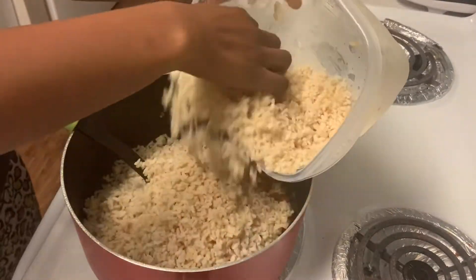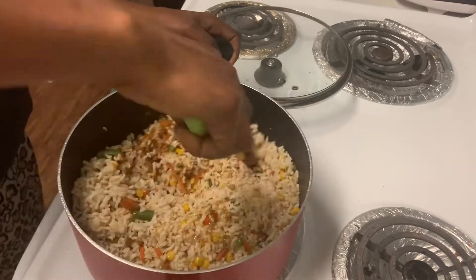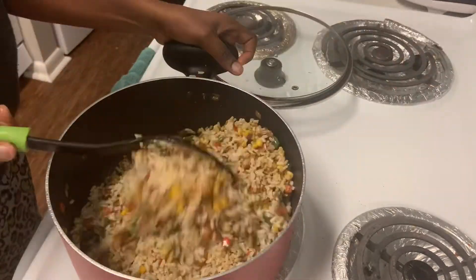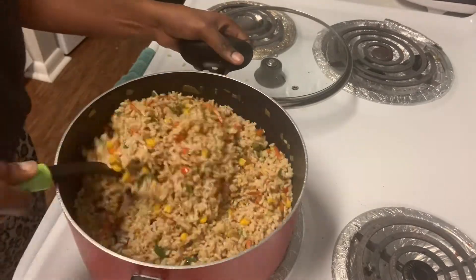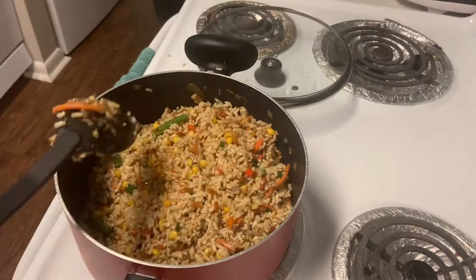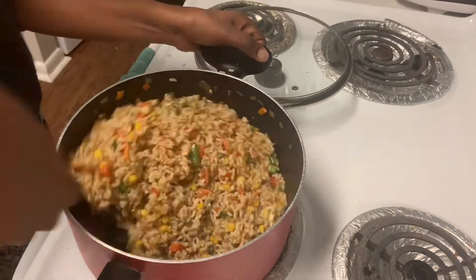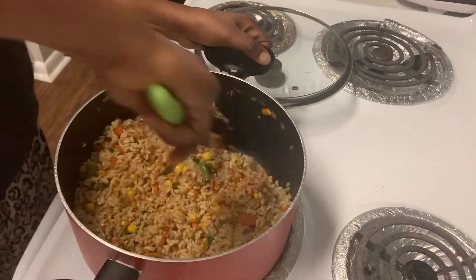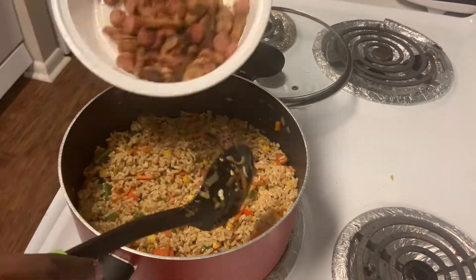Then I go ahead and add the rice into the mix and just mix it all up. Look at how rich this rice is looking! When I first got this brown rice it was so boring to eat because I cooked it plainly. I thought to make this dish and it turned out so beautifully — and trust me, it tastes even better than it looks.